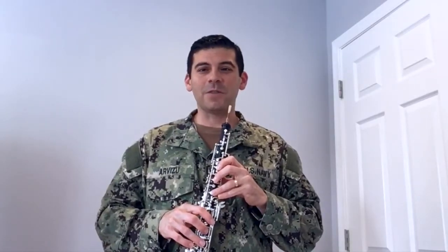And that's the oboe. Hello, prospective oboe players. I'm Musician First Class Josh Arvizu with the U.S. Navy Band in Washington, D.C., and I'm here to tell you a little bit about the oboe.